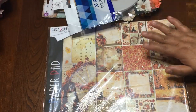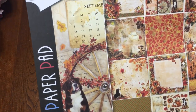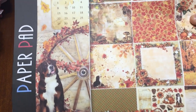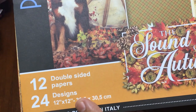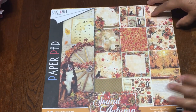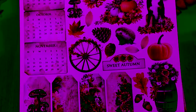Now I'm going to share with you the paper. This paper is from Chao Vela, and the name of the collection is 'The Sound of Autumn.' It comes with 12 double-sided papers, and here at the back of the paper you will get these cutouts.